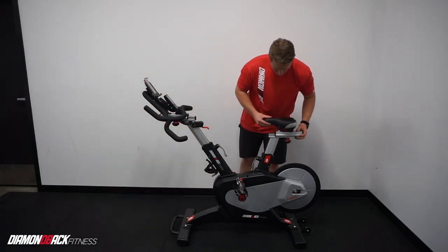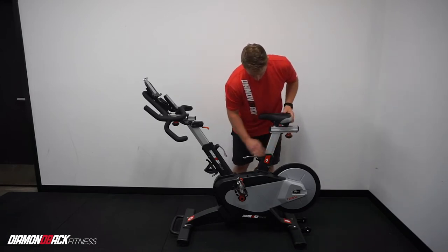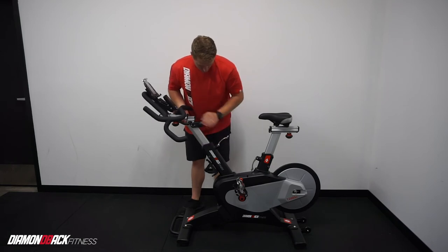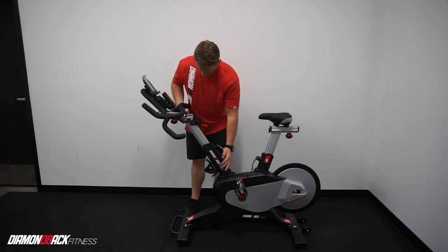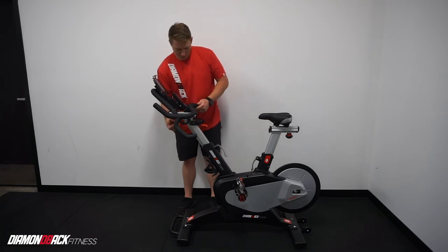You will also find that getting a great fit is easy. There are two adjustment points on the seat and two adjustment points on the handlebars. Just simply loosen the knob or pull up the lever to adjust them up, down, forward, and backward. Take note of each of the numbers on the adjustment point in the case of multiple users.